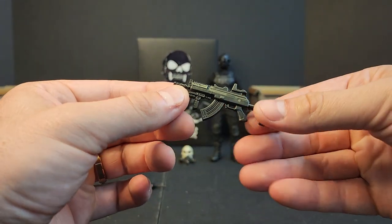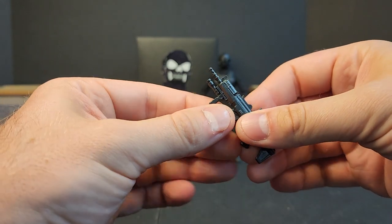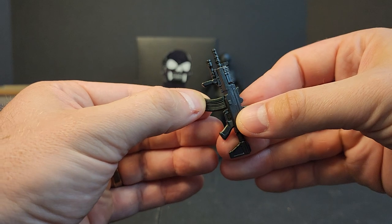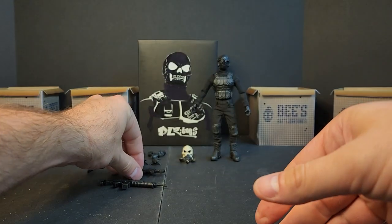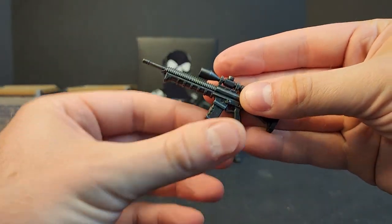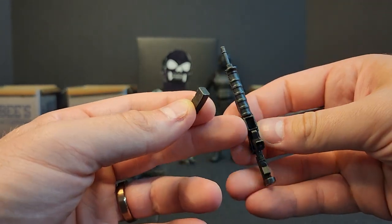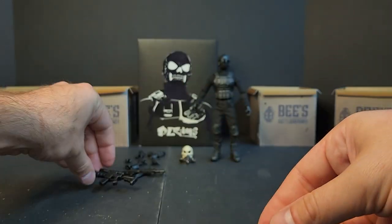You get this little AK-looking rifle — fun little weapon, short stock, and the magazine does come out. You also get this longer AR designated marksman style rifle with a bigger scope, and the magazine also comes out. They are different size magazines — this one's wider and the other one's skinnier.